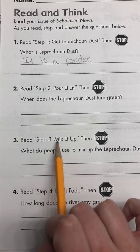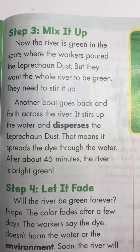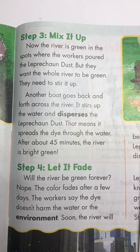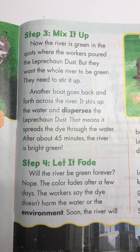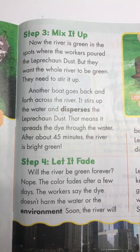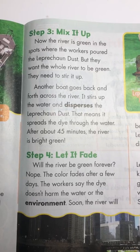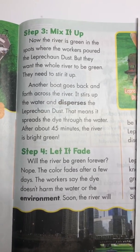Number three, read step three: mix it up, then stop. Step three: mix it up. Now the river is green in the spots where the workers poured the leprechaun dust, but they want the whole river to be green. They need to stir it up. Another boat goes back and forth across the river. It stirs up the water and disperses the leprechaun dust — that means it spreads the dye through the water. After about 45 minutes, the river is bright green.